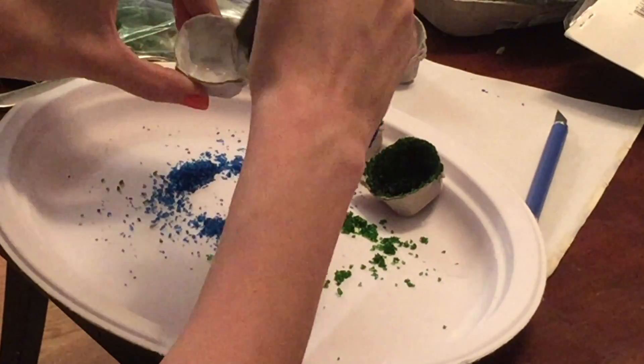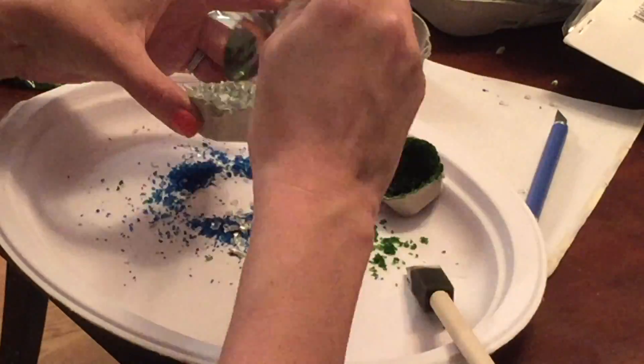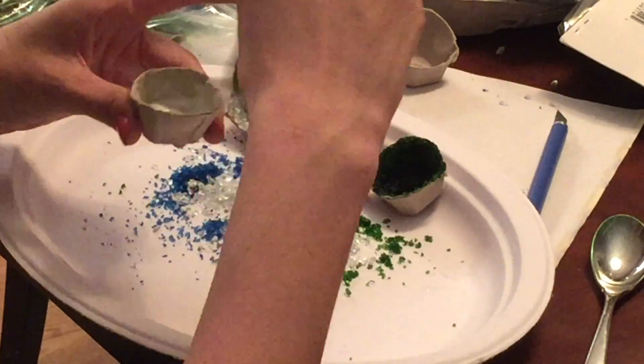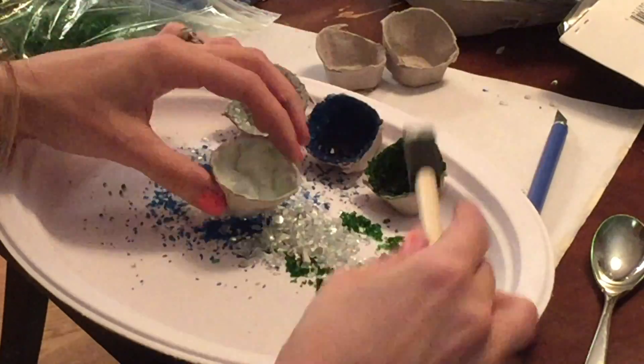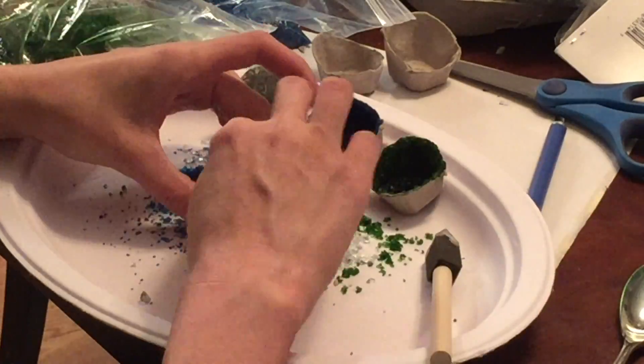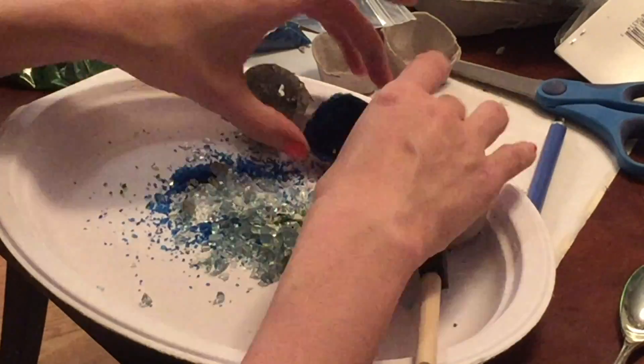I simply used the crushed glass as egg basket filler for some, and for others, I combined the glass with the colored Epsom salt to give the inside of these geodes some dimension and sparkle.